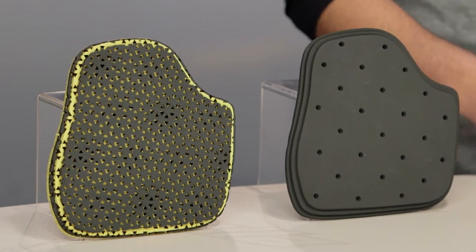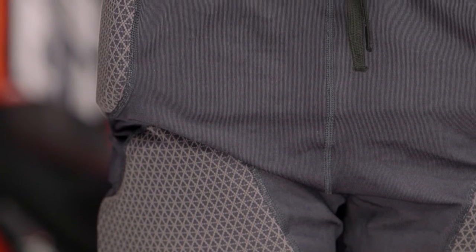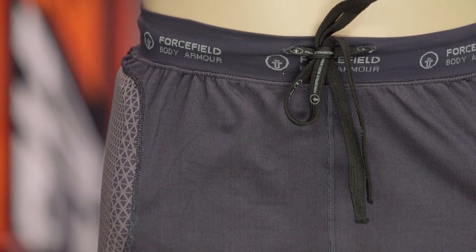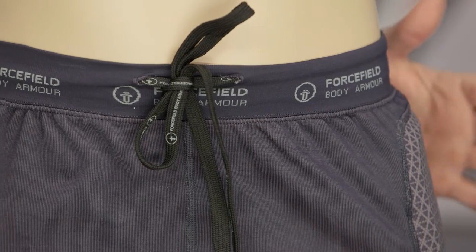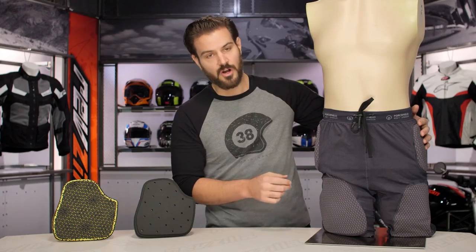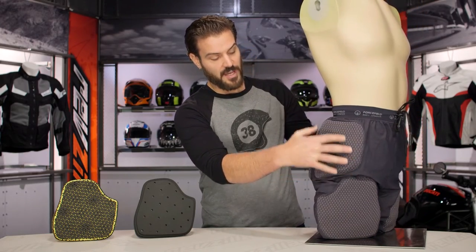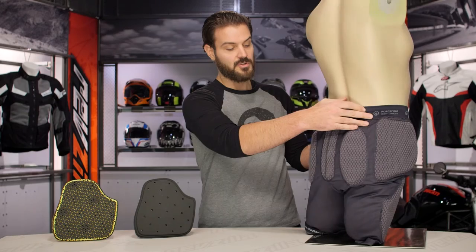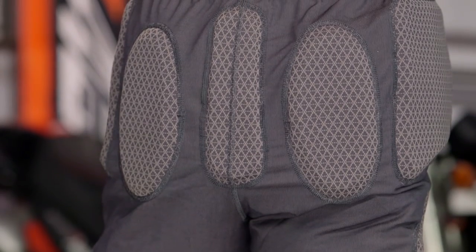Both versions place impact armor in the exact same locations. The shorts are made from Force-Field's Be Cool fabric — a polyamide fiber that allows for more diffusion than traditional fiber, meaning better sweat-wicking to keep you dry during rigorous activities like riding. The shorts feature elastication at the top, a fully elasticated fabric overall, and a drawstring at the front. Spinning it around, you have hip armor and thigh armor down the sides.